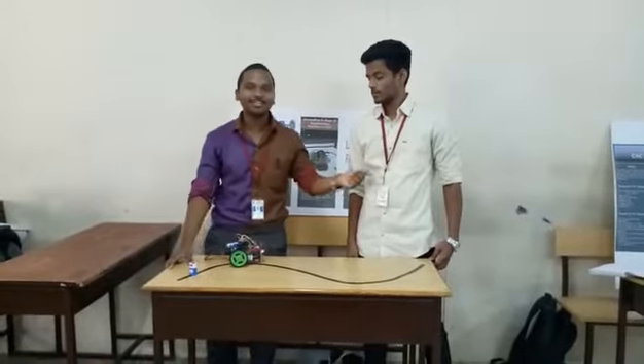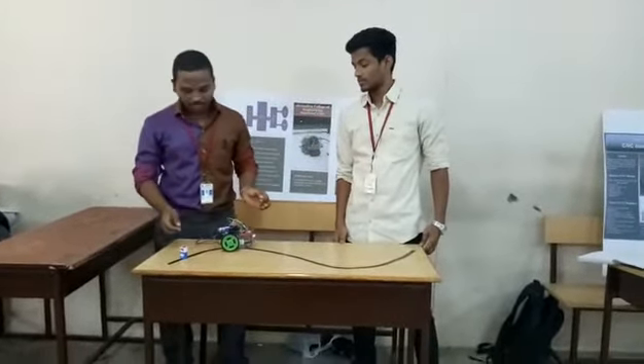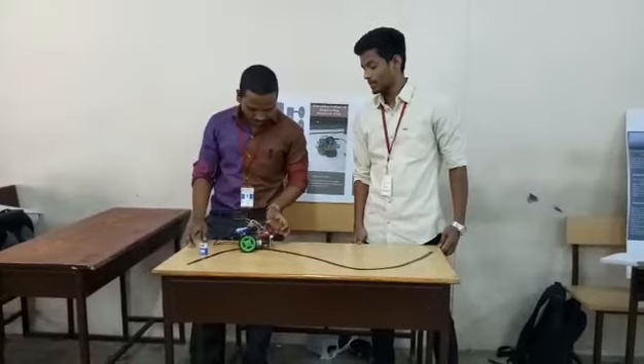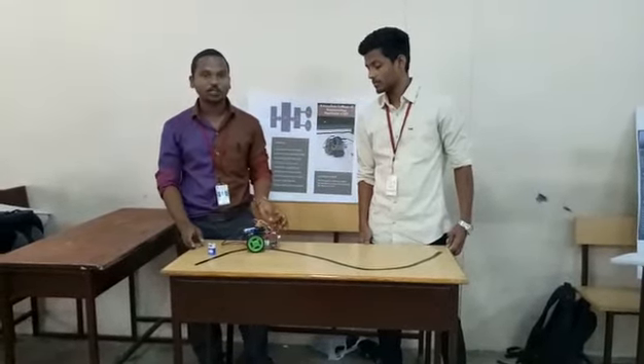Hello everyone, my name is Madhishwai, this is Harirand. I am going to present a project about the line following robot. We are using a line board powered by a power supply, and we are using the L293D as the motor driver module.